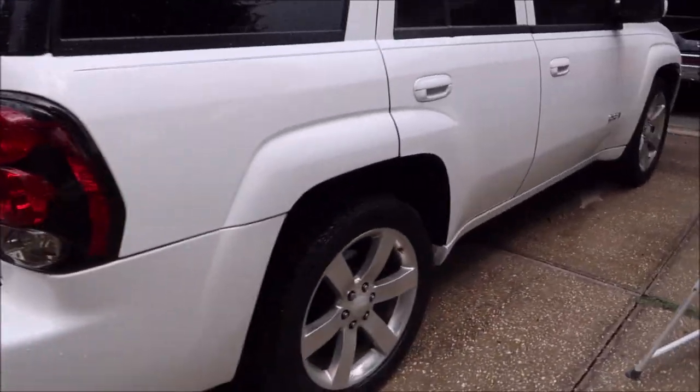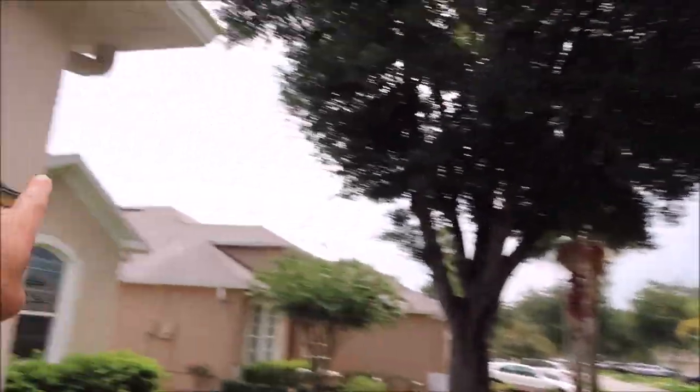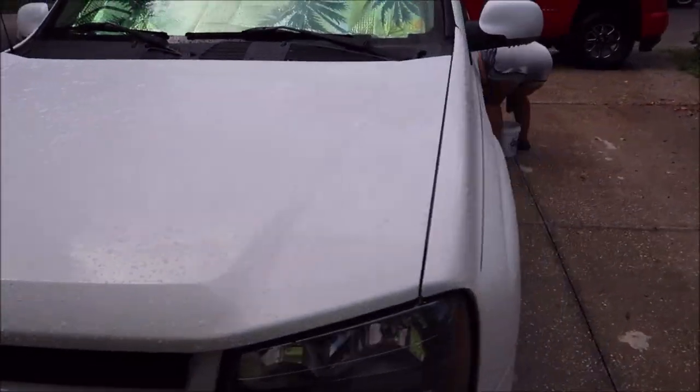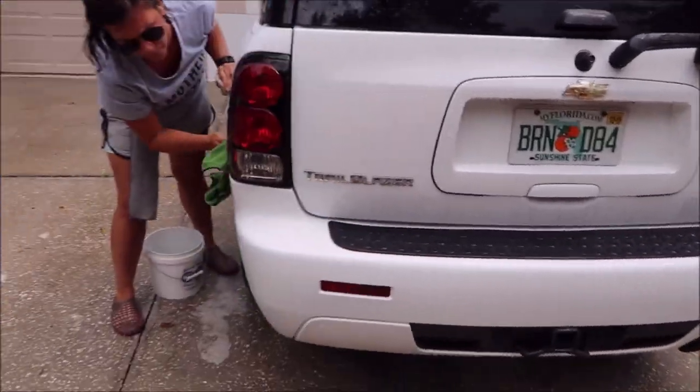Hey guys, it's Gary Dean from detailjuice.com. I'm out in Riverview, Florida today working on a 2008 Trailblazer SS — super nice. We just got here and it did just rain on us; those clouds are actually moving away. We just got poured on, so we took a minute to talk to the owner of the car. I've got Tony out here helping me today as usual.